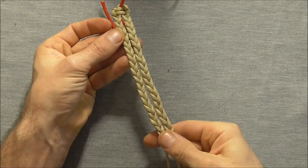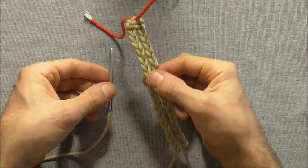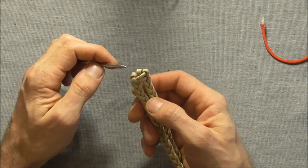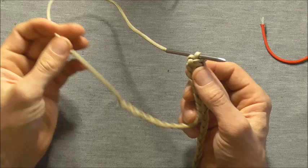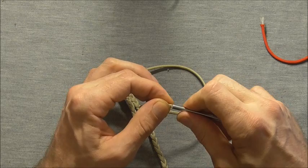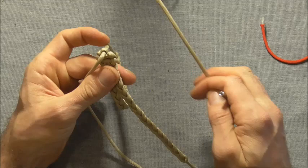Once you've completed both of these braids right down to the end, this is where your lacing needle will come in handy if you have one. What we want to do is just remove this scrap piece of paracord, and then I'm going to take this lacing needle and feed the end of this braid up through that top loop. I'm going to take this needle off and then do the exact same for the other side.